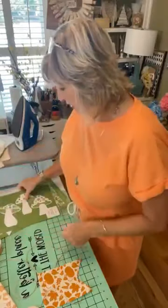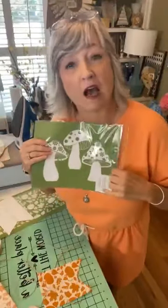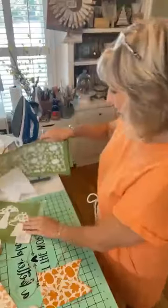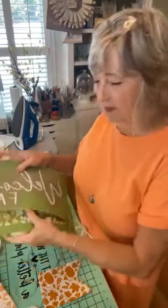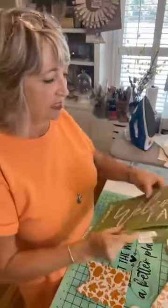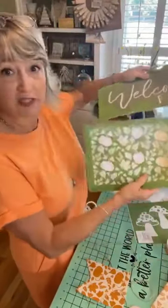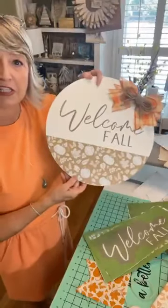It's also going to involve this adorable brand new stencil that just released today. If you're watching live, today is Wednesday, August 23rd, 2023. This stencil just released today. It's also going to involve the bottom half of this one called Welcome Fall, which also just released today. I used this stencil set to make an adorable door hanger while I was at the Magnolia celebration in Charlotte.